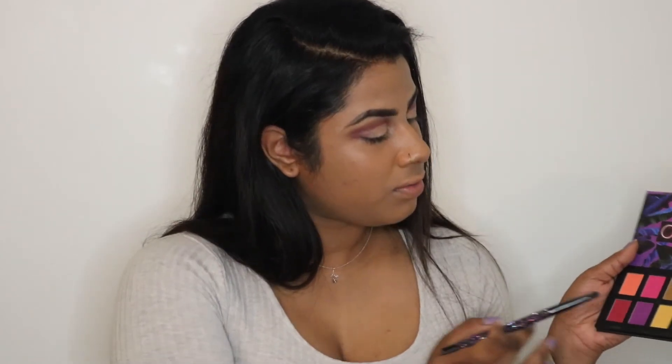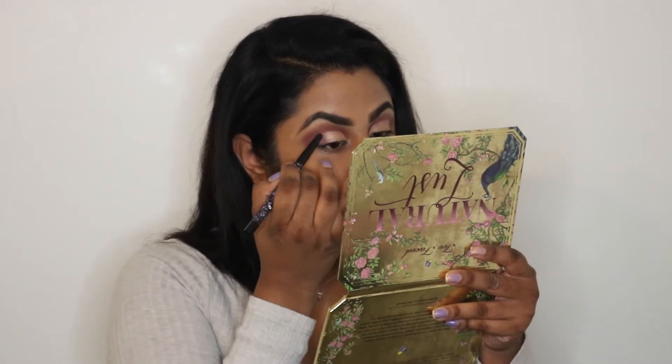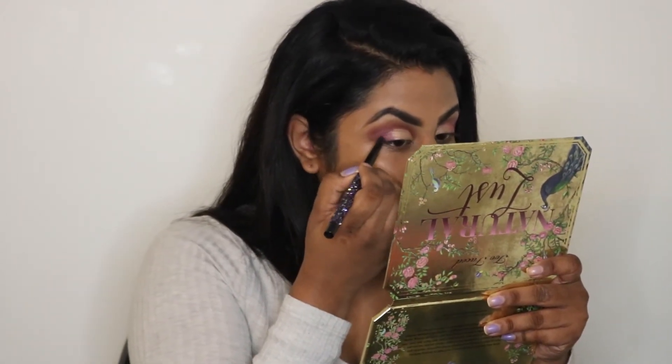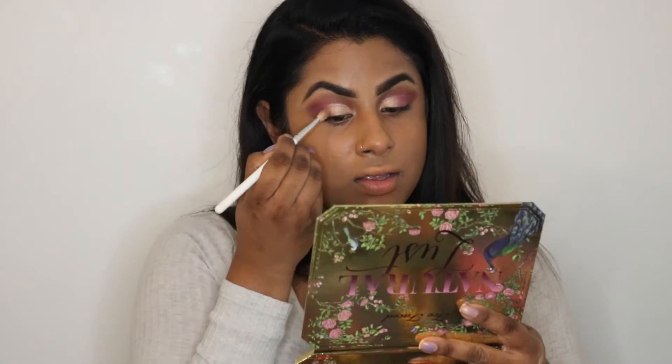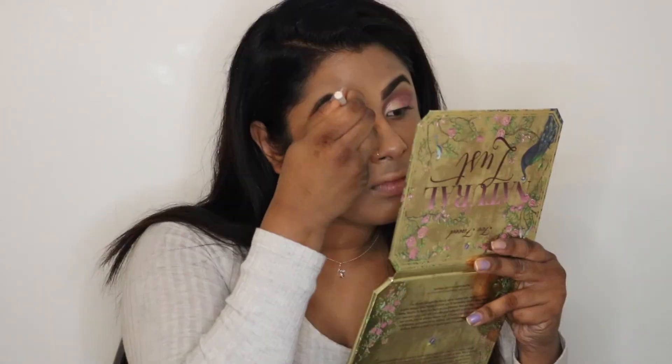I'm going back into the NYX palette and grabbing color seven, blending that from the middle towards the outer corners of my eyes. I'm also picking up color nine and blending that out into the outer corners as well. Then going in with another Morphe brush to blend everything out and make it look a little bit softer. Going back in with the color All Tied Up into the inner corners of my eyes to brighten everything up.